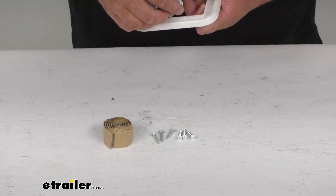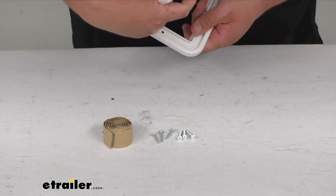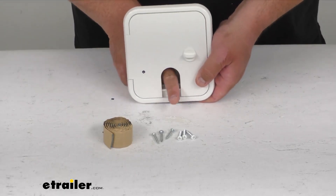It does have a nice little pass-through door. You can fold this up and just have the cable sticking out through it.